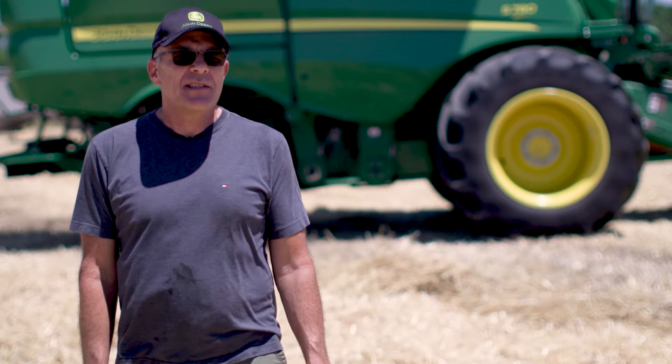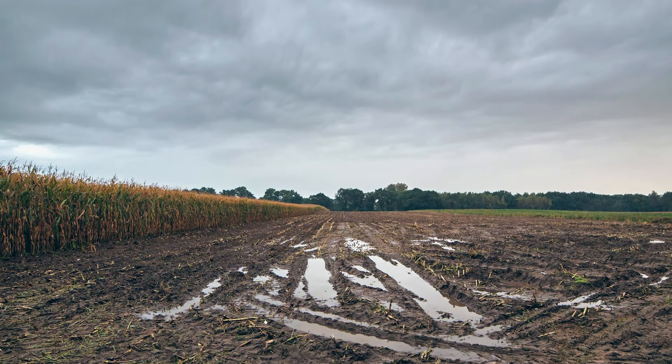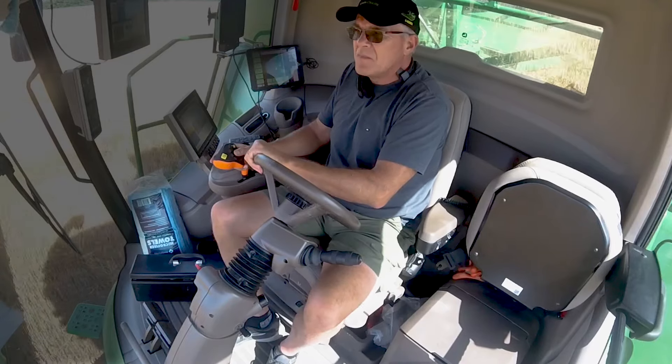Our operation consisted of a combine that ran with dual wheels. Some of the challenges we face here are compaction — reducing some of that deep load compaction down in the soil. Going uphill with all that weight in some wetter ground, we noticed our wheel slip. Road transport is very important; we do quite a bit of road travel. To the point where I had to cut my speed back maybe three, four, five miles an hour sometimes just to be able to stay in the seat. We were just not happy with the dual wheel setup.